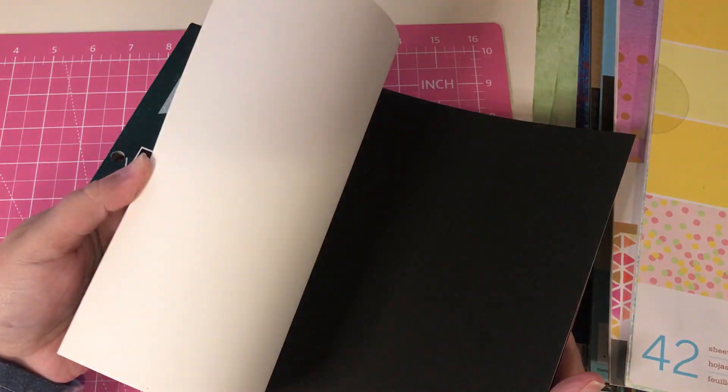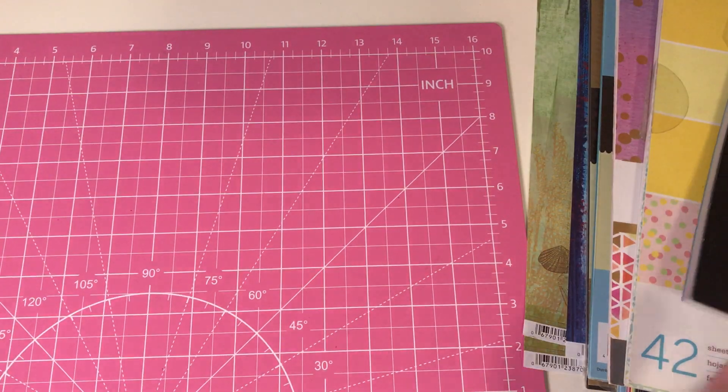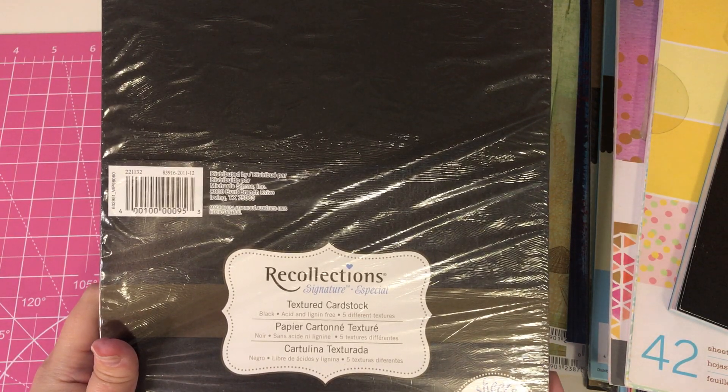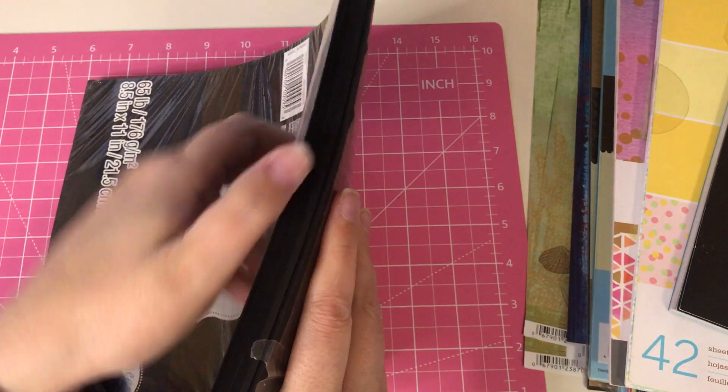And this will be $40 shipped — I'm going to use a flat rate box. And the last thing I have here is this 50 sheets of textured cardstock in black. It looks like I used a couple sheets out of here but still you get a ton of them.